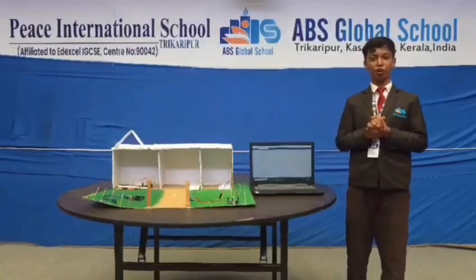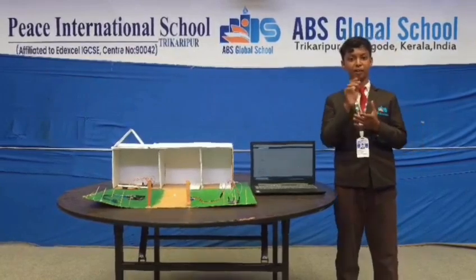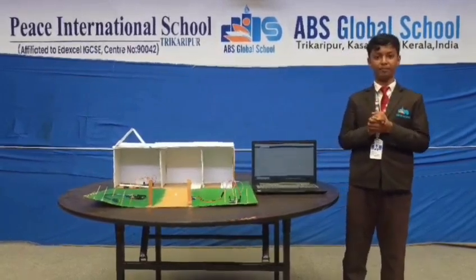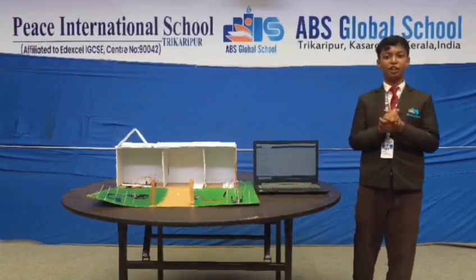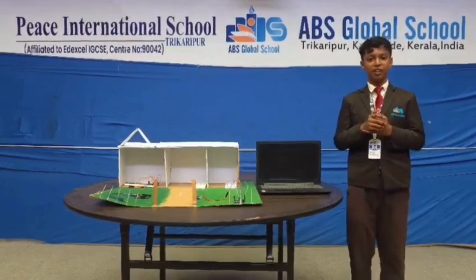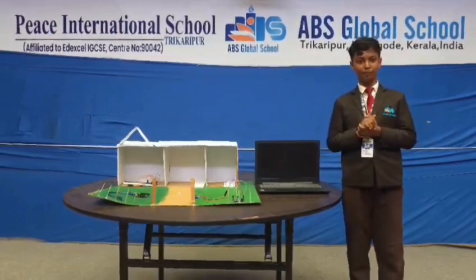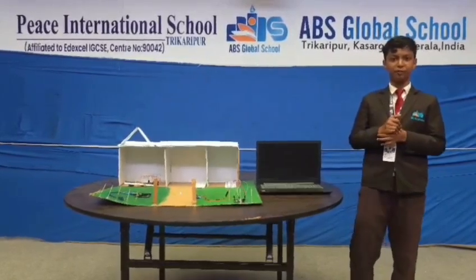The next one is the smart door manager. If we forget our key or key code, it will automatically recognize the person and open the door for them. If any stranger or someone tries to enter our home, it will never allow that to occur. While using this system, we can save our life, and it is a useful system in our home. We can protect ourselves from strangers.